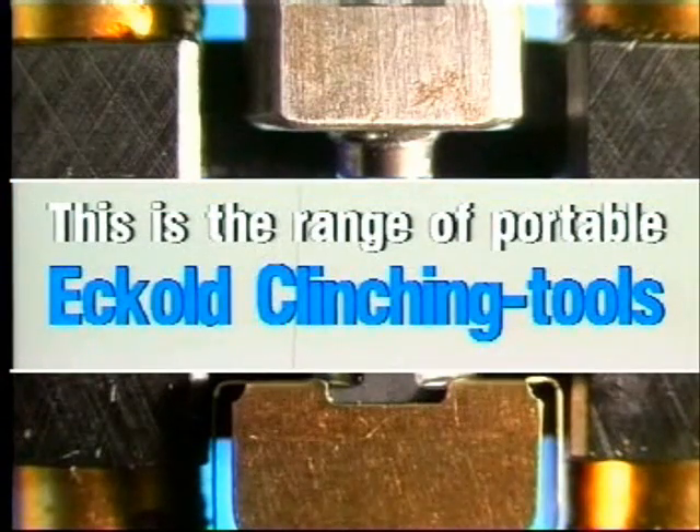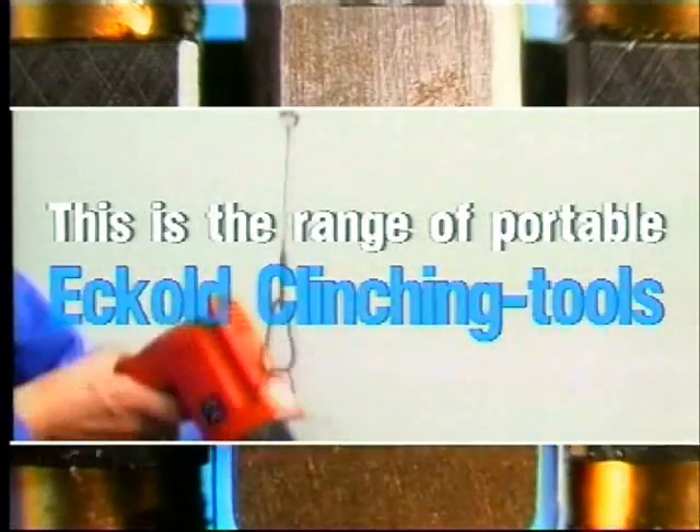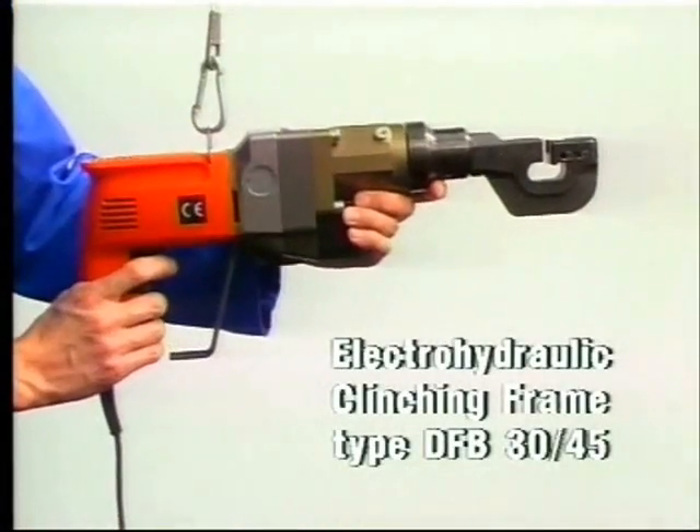This is the range of portable clinching tools, which we'd like to introduce to you by showing you brief examples.